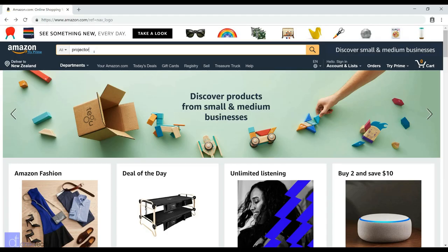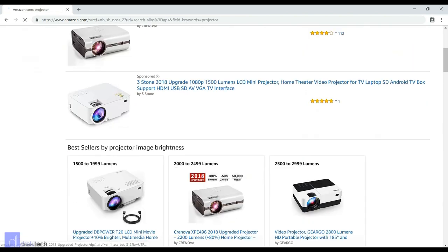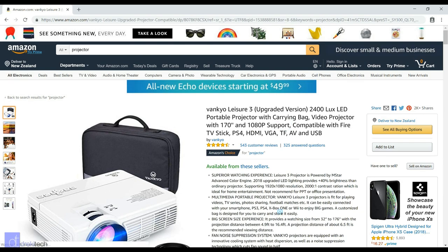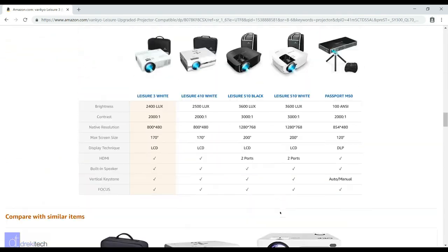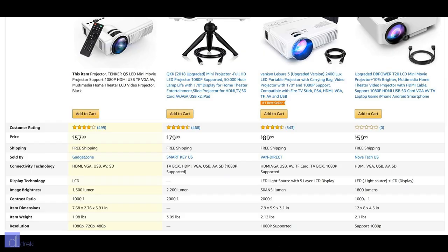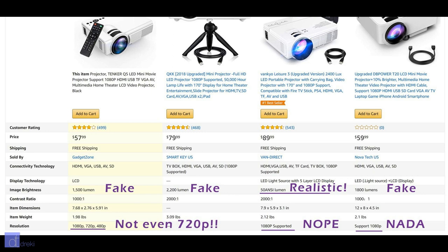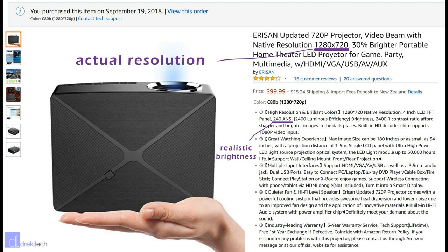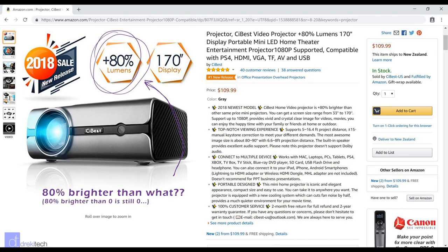Before we start digging into this review, there's something I need to clarify. Most of the budget projectors available on Amazon say that they are HD or even 4K, but the sellers are stretching the truth. In reality, they often project at a native resolution of 854x480, which is not even 720p. They also tend to overstate their brightness. The C80, on the other hand, is an exception at its price point because it has a true resolution of 720p, and the Amazon seller I got it from clearly states the brightness in industry standard ANSI lumens. So kudos to them, and I've left their link in the description in case you're interested in checking this out for yourself.